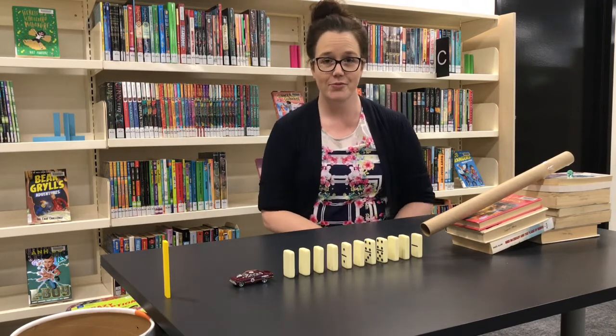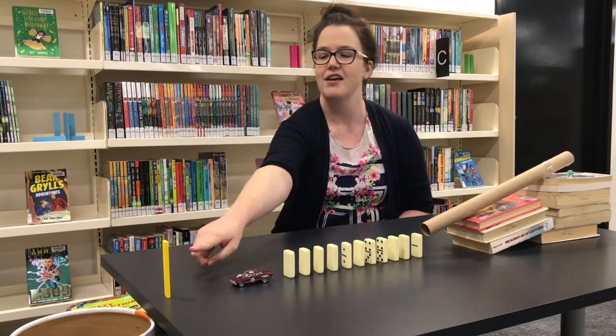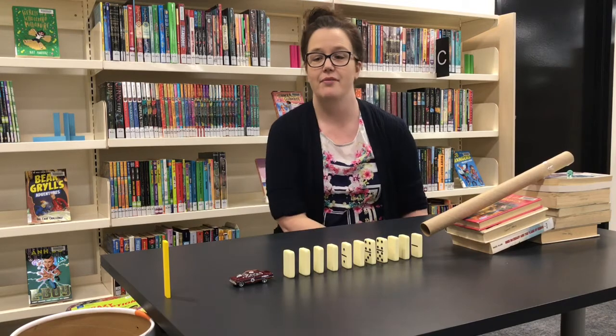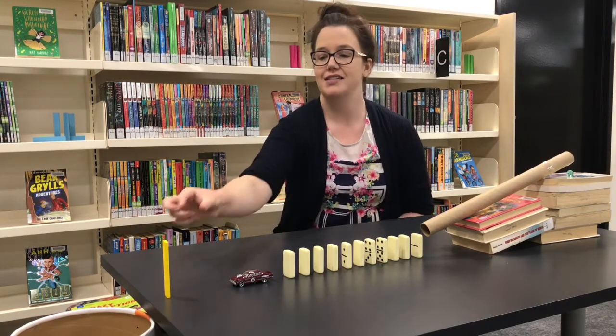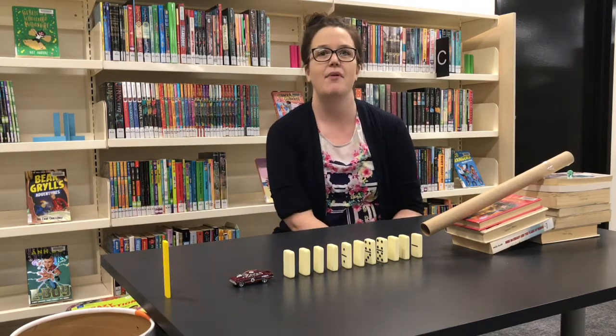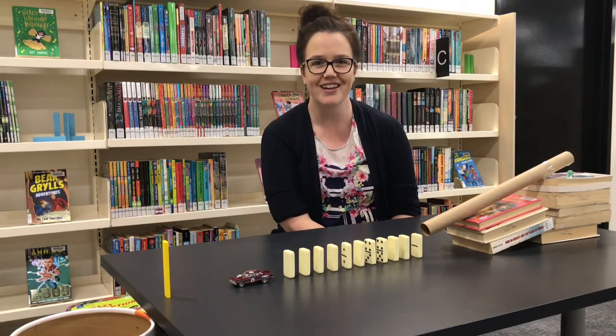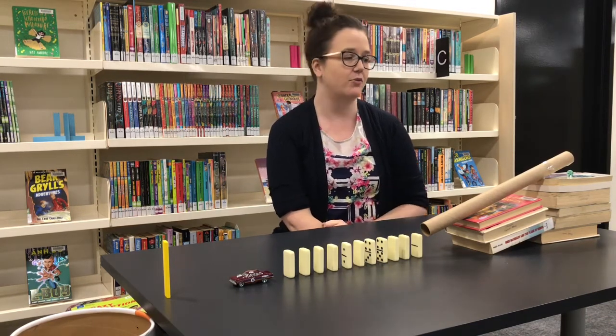For our Rube Goldberg design today, we've taken the simple task of packing away our wooden block that we use to build. If I wanted to do that simply, I could just pick it up and pop it into my container. But to do it the Rube Goldberg way, we've designed several different steps — let's look first at how that's going to work.